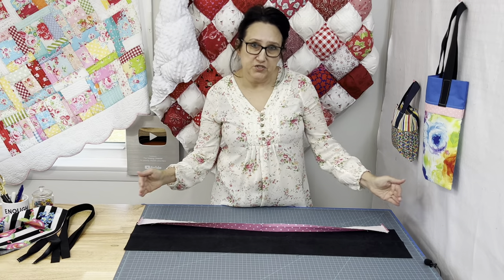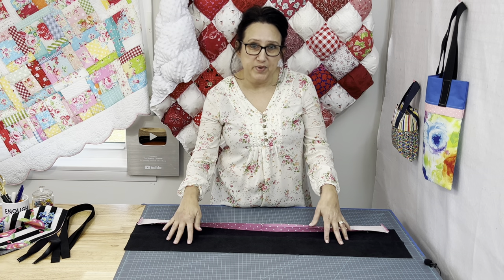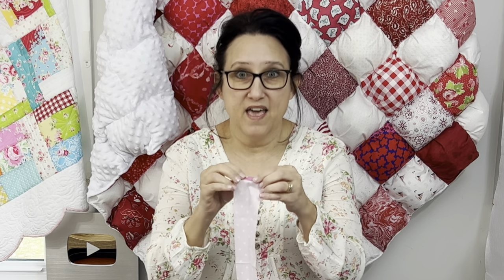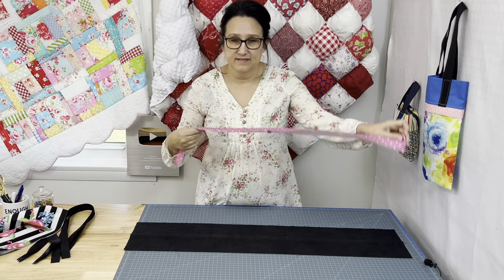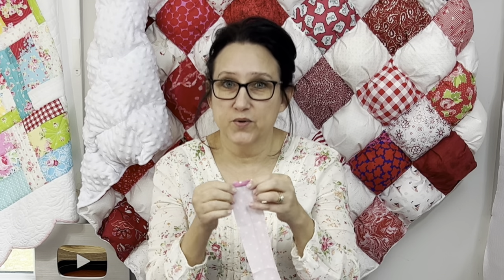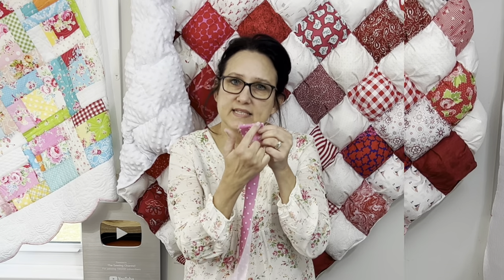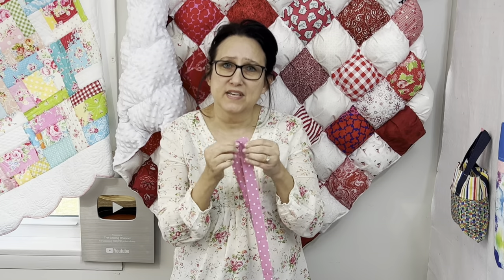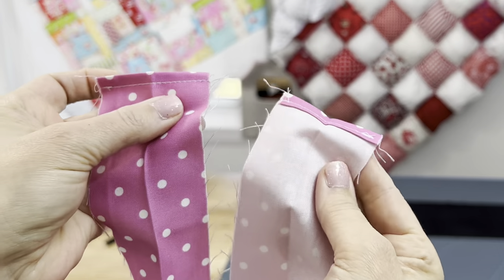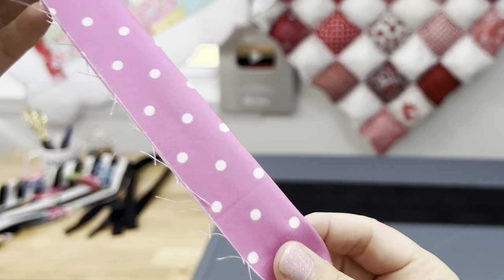My flange is a quarter inch shorter on both sides compared to the top of my tote bag. Take your flange, fold in a quarter inch and another quarter inch and press that. Go on the other side a quarter inch and a quarter inch and press that. Take these ends over to your sewing machine and just put a tiny top stitch all along the edge on both sides. Both ends have two hems on them and then we have that crease all along.